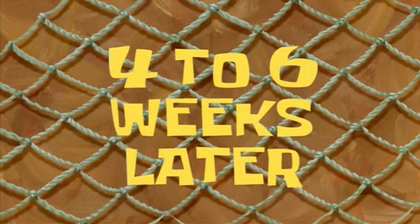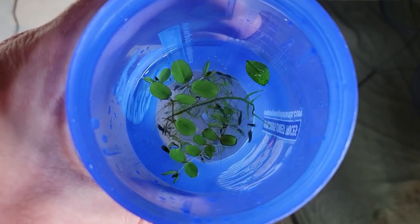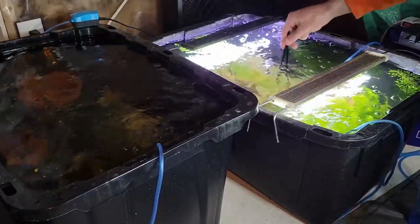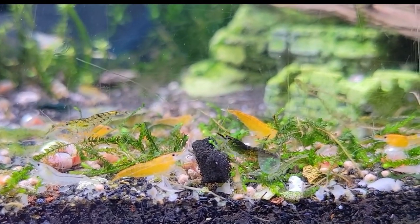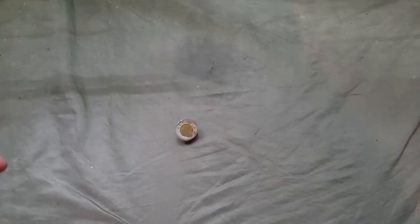Three to six weeks later — the tank is cycled, and now for the final touch: adding in some shrimp. I have some here that I removed from my other tanks. This will probably just become a mixed cull tank over time as I move plants back and forth between tubs, so I'm not going to worry too much about color purity. I just sell these as mixed culls for $2 Canadian anyway, and most people don't seem to care.